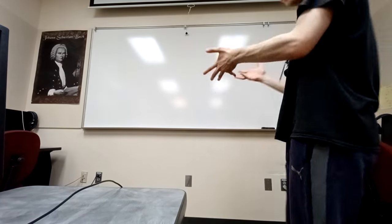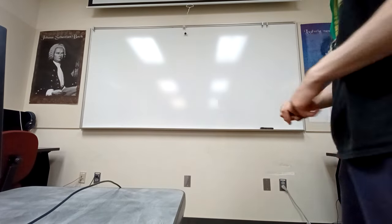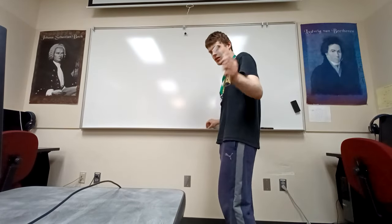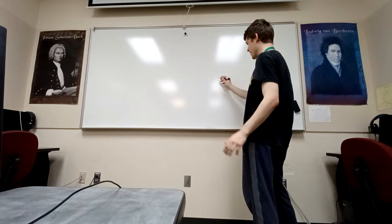Welcome to class, Micah. Today we're in a very unusual location — I will not be revealing that to you. If you know what it is, congratulations. Today we're going to learn about music.